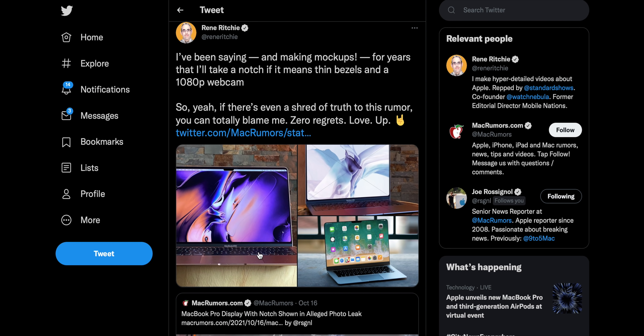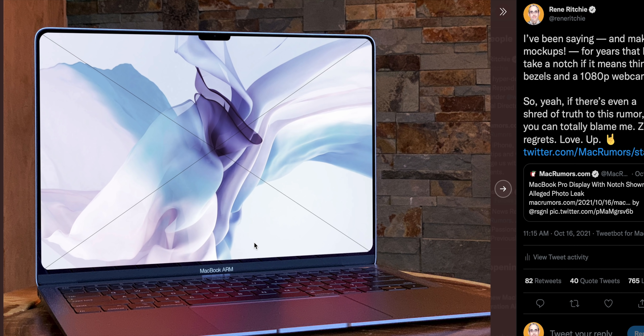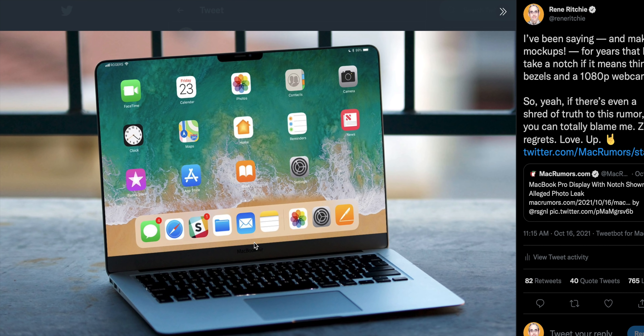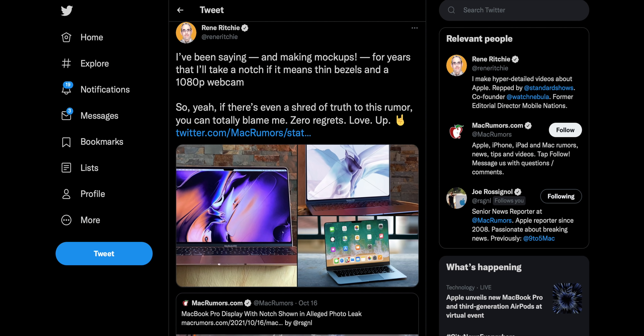I mean, I don't hate it. I've said over and over again that I would easily trade a notch for thin bezels and a way better camera. And it looks like that's what we've finally gotten. I mean, I've been asking for this for two years — I've got renders I've made going back, I think, three years with the notch.